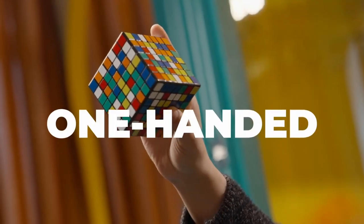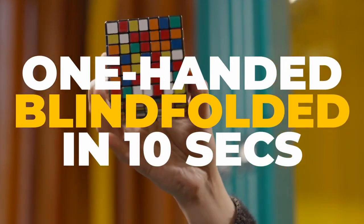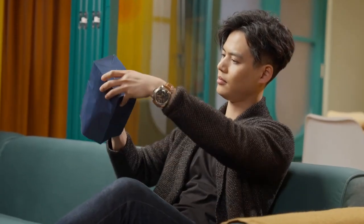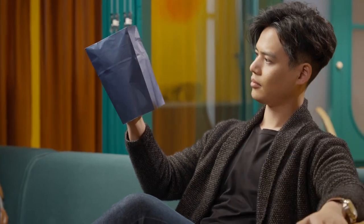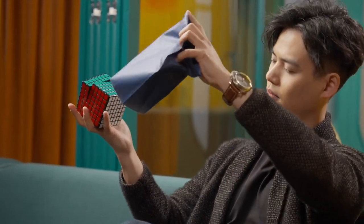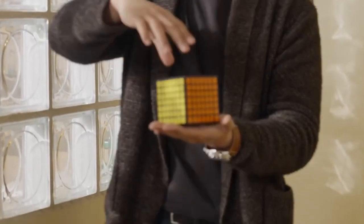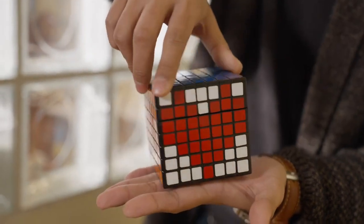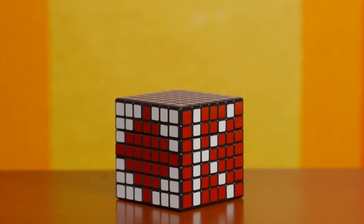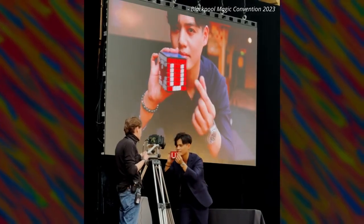Solving it one-handed, blindfolded within 10 seconds. But there's more. As a kicker ending, after solving the cube, you can use it to display customized patterns — a playing card, numbers, company names, anything you can think of.